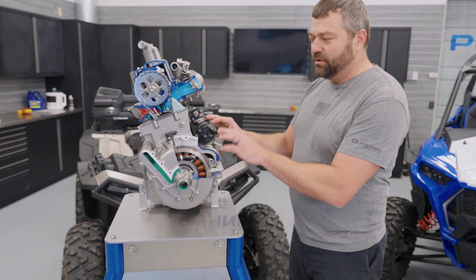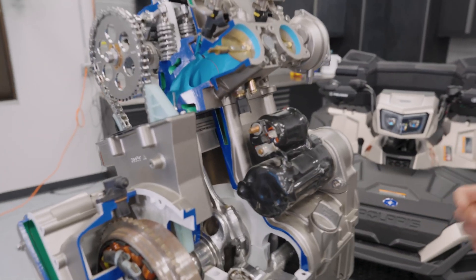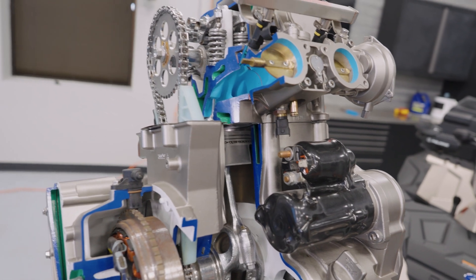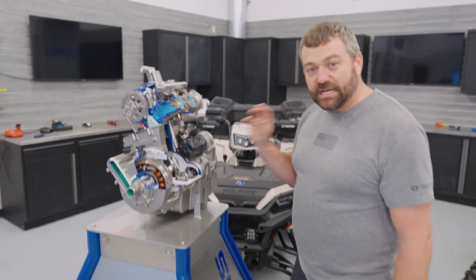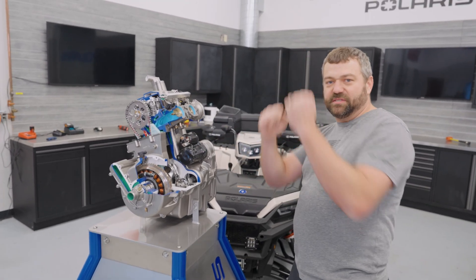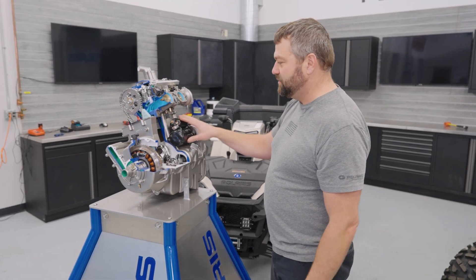Now being that this is a parallel twin, one of the unique things is the sound of this engine. If you look at the piston and firing order, this thing actually runs at a 270-degree firing order, which makes it sound a little more like a V-twin than a classic parallel twin like our old 800s did that had a 180-degree firing order. That unique sound from the ATV engine is based on the firing order — 270 degrees of crank rotation between the firing of each of the two cylinders.